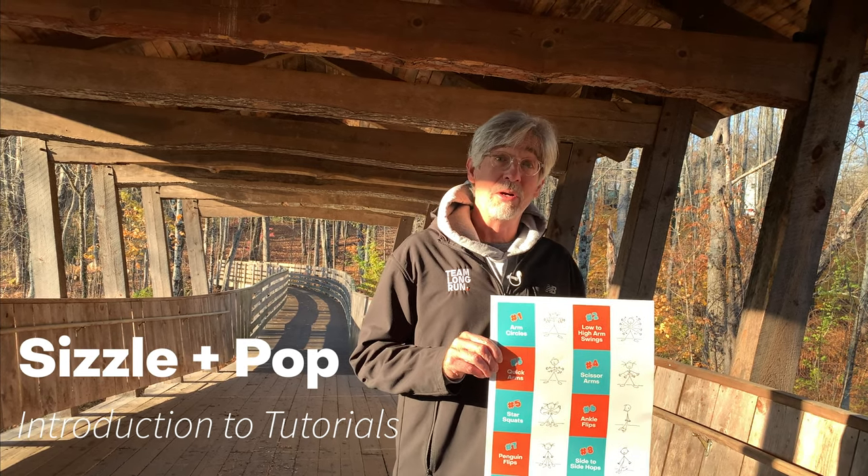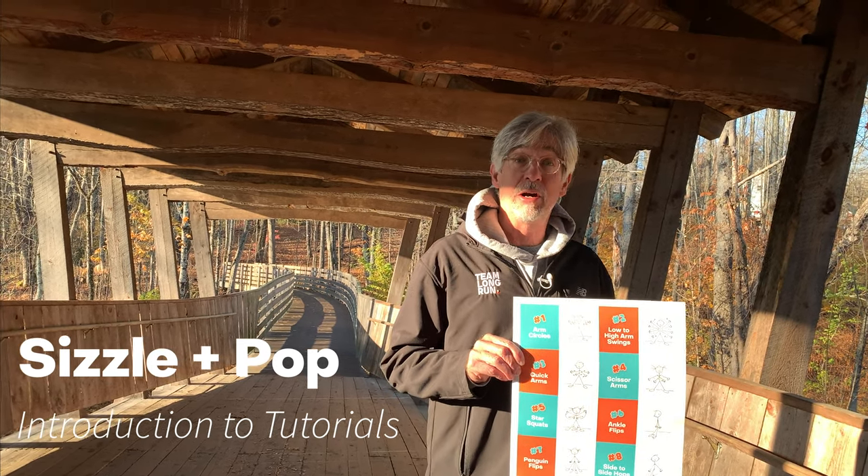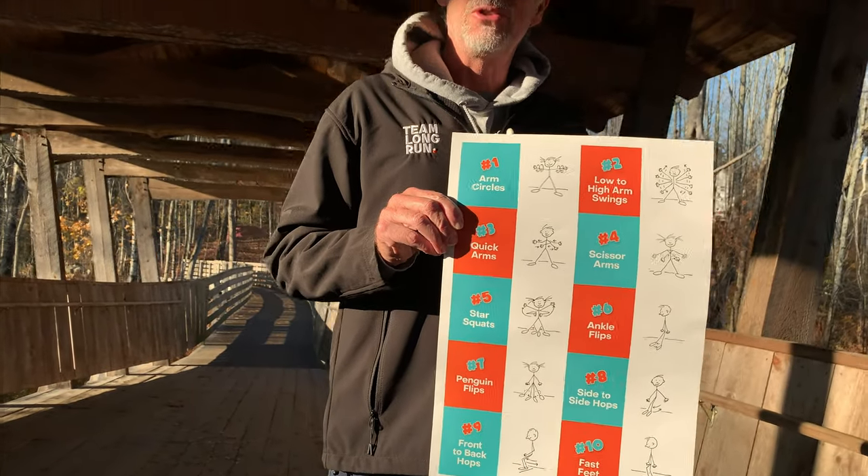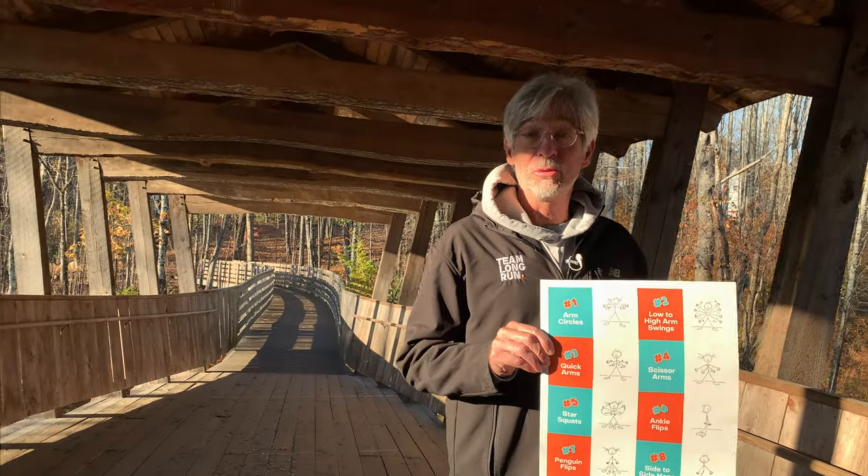Hi, I'm Chuck from Team Long Run and I'm going to share our sizzle and pop exercises with you today. It's 10 exercises that you can do either in your classroom or at home.